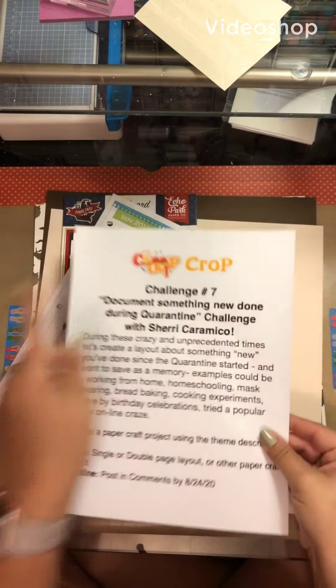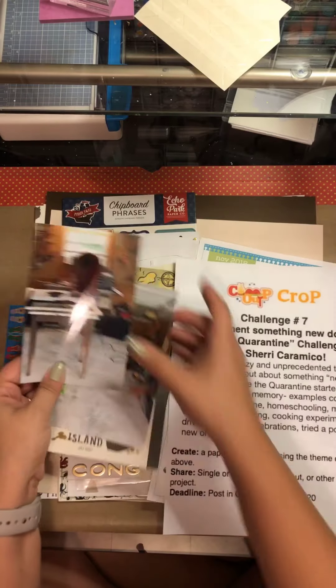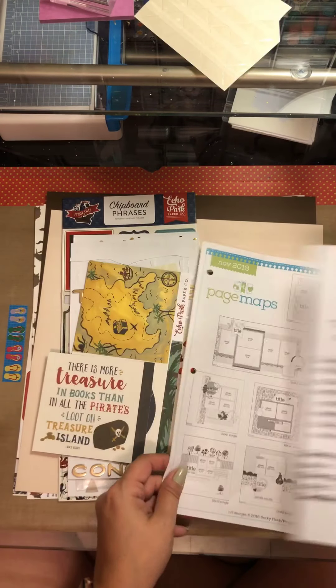Hello again, Rebecca here. Welcome back to my channel. Today we are working on Challenge 7 from the Camp Out Crop, and it's about doing something that you've never done during the quarantine.